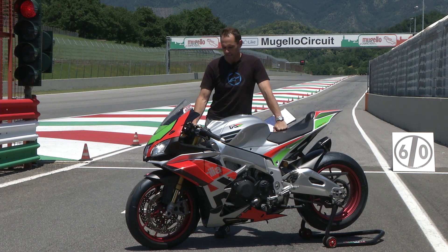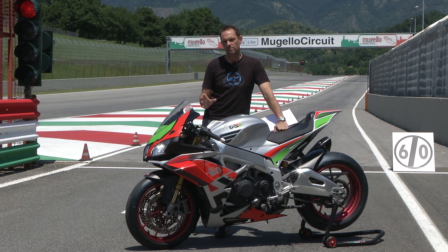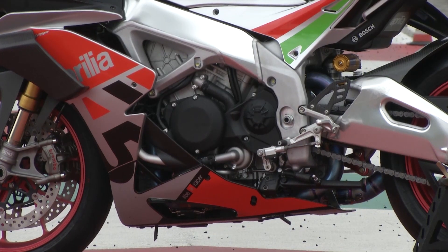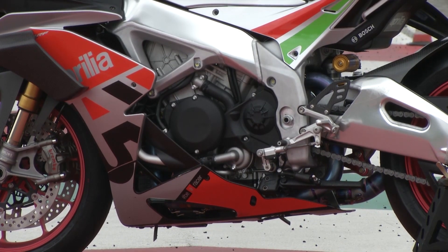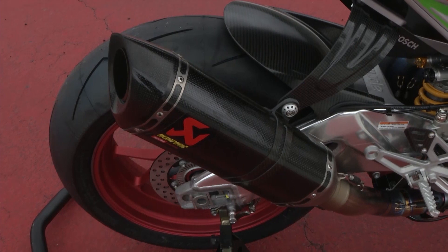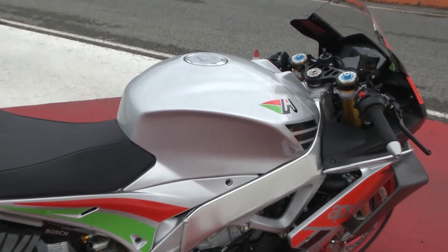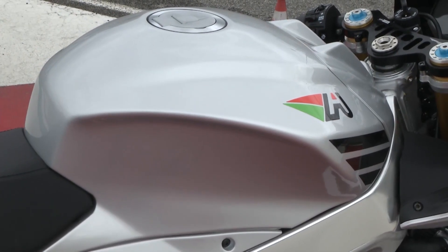FW stands for Factory Works Kit. You don't actually buy the bike like this — you buy the parts to bolt on to an existing RSV4R Factory. Engine-wise, the FW kit comes with new pistons, new cylinder heads, and a new ECU, and that jacks the power up to 215bhp. It's also got a full Akrapovic exhaust and a lighter tank.